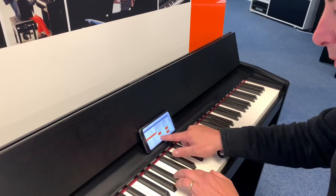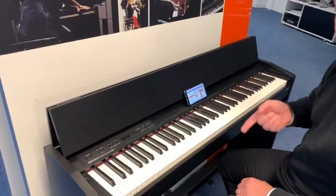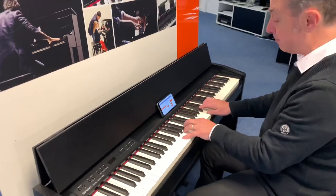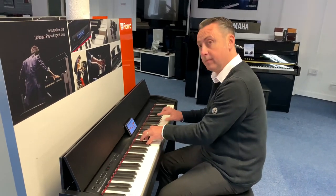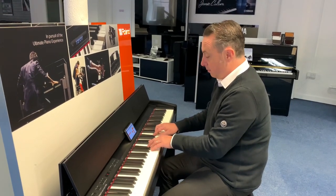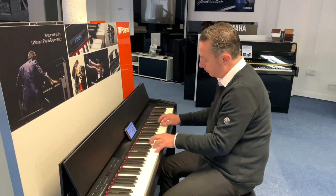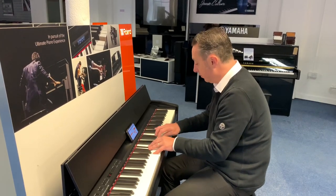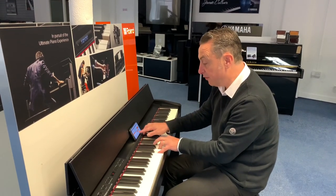Then it'll play an accompaniment — all you do is put the chord down and it's playing a backup for you. As you play it'll just follow what you're doing, and you can get a variation on the rhythm. Then if you press the ending button it'll finish it off for you.